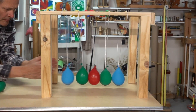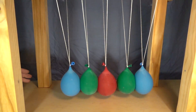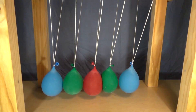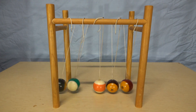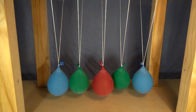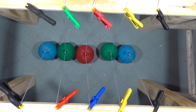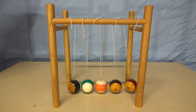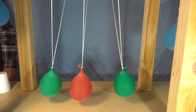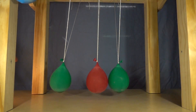Let's try two at once. Let's take a quick look at a more traditional version and see how they compare. I think we see results most like the traditional model when the balloons are released simultaneously from opposite sides. During the collisions we can see quite a bit of deformation taking place, especially watching it in slow motion.